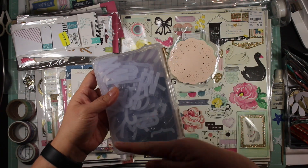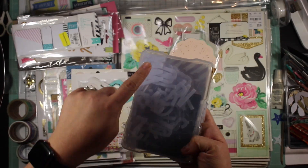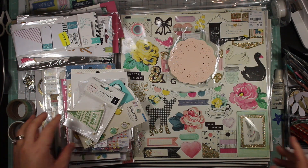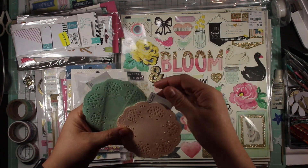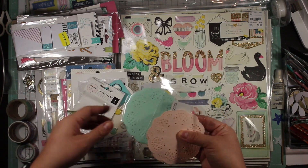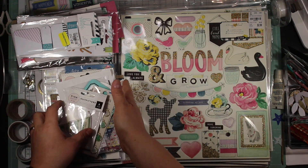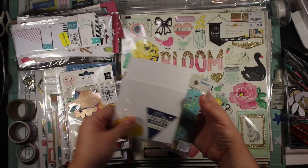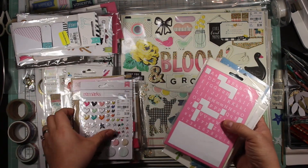I didn't use any of these overlays, or any of the Heidi Swap ghost letters, or these letters. I really like them - I just didn't remember to use them. I have too much, and that's what I discovered with this kit: too much. You think you can never have too much, but it's okay to admit it. I pulled out these two color doilies which made sense in the color group, but I just didn't ever find a use for them.